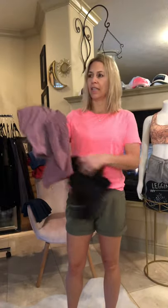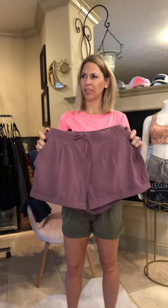The summer shorts come in olive and navy blue, and also in this beautiful lilac or lavender color, and they come in black as well — all the same inseam.